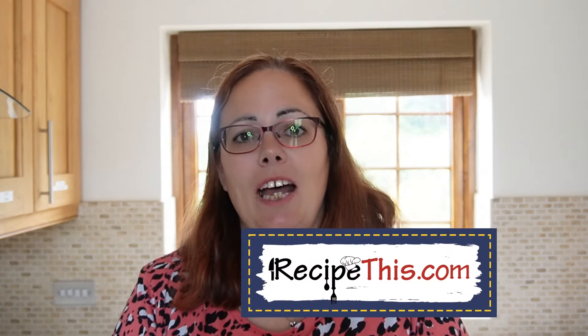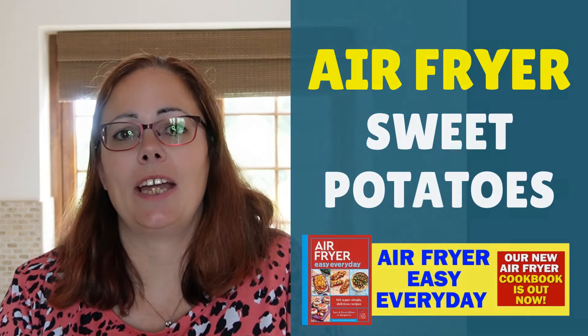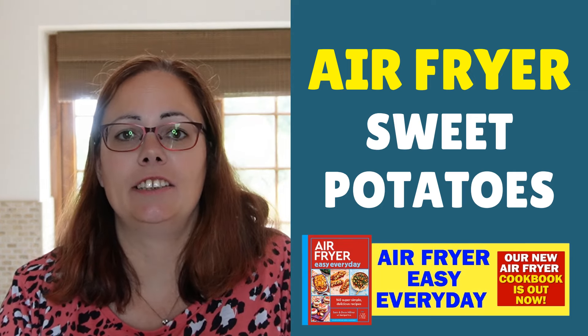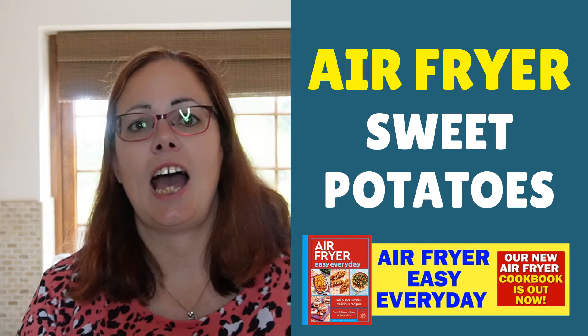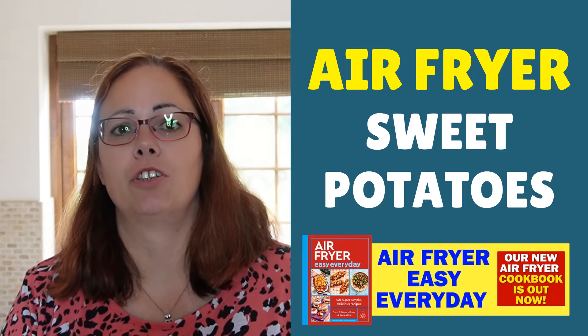Hey, this is Samantha here from RecipeThis.com and the voice behind the popular kitchen gadgets podcast Magic with Gadgets. Today I wanted to share with you how to cook baked sweet potatoes in the air fryer, and basically how long to cook them for, because sweet potatoes of course come in different sizes and shapes.